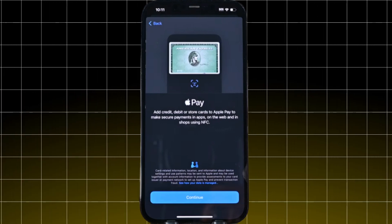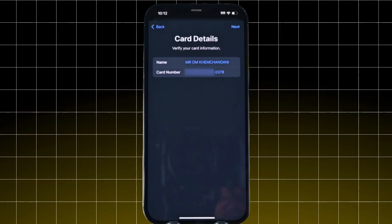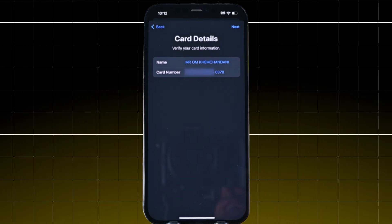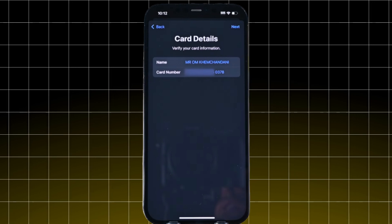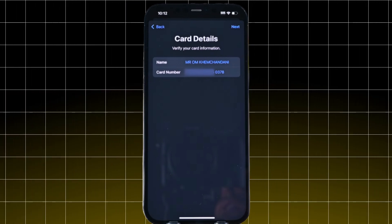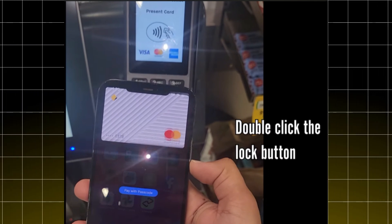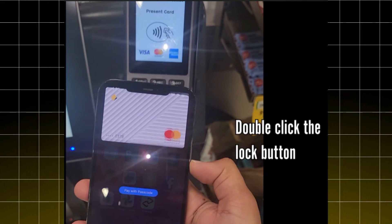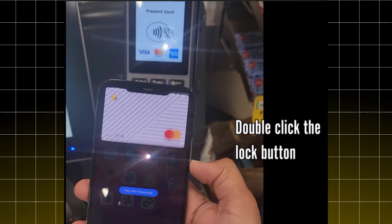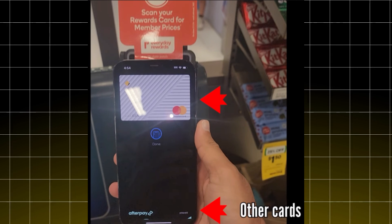When you are ready to pay, simply look for the Apple Pay logo at participating stores, or choose it as the payment option when shopping online. Double-click the side button on your iPhone to open Apple Pay, then authenticate with Face ID, Touch ID, or your passcode. Now hold your iPhone near the contactless payment terminal.